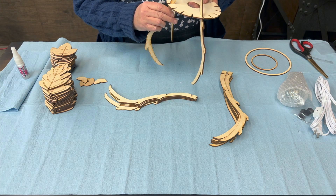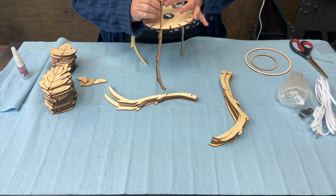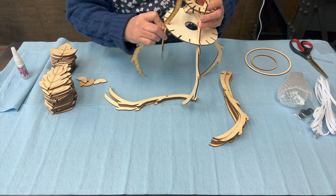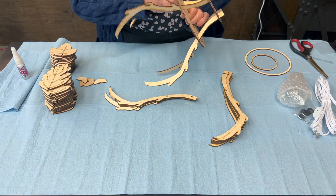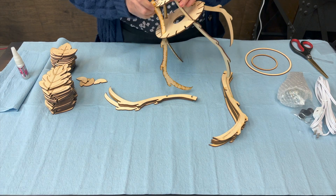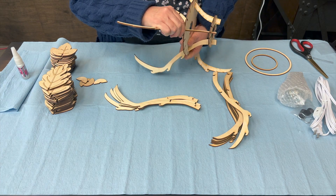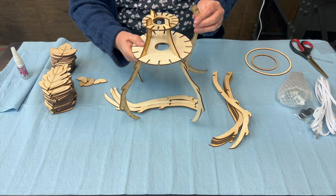I'm going to do every other one with this first set, all the way around. As you pull it together you'll notice it starts to adjust things a little bit — be gentle on them. It is definitely possible to break the branches while assembling; once it's built it'll be really sturdy. If you break a branch and need another piece, just reach out to us. You can also glue them in if they're a little loose — that'll probably be helpful.